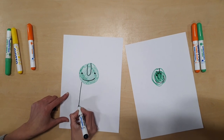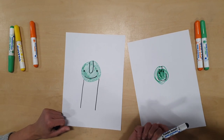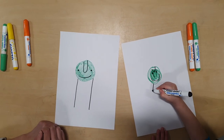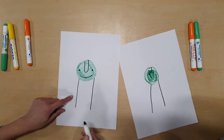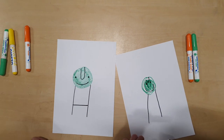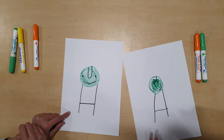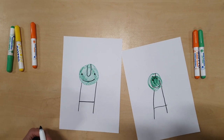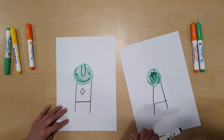We just need two lines — one, two — and then a line going across just like this, so that it looks like a square. And then on his t-shirt there's a diamond shape.